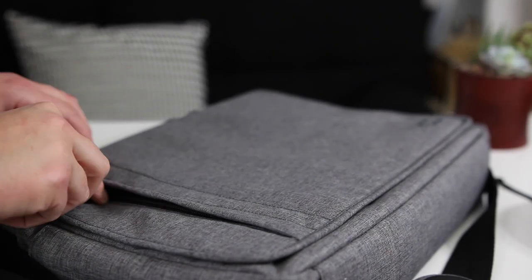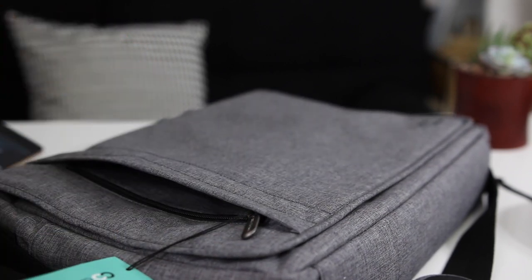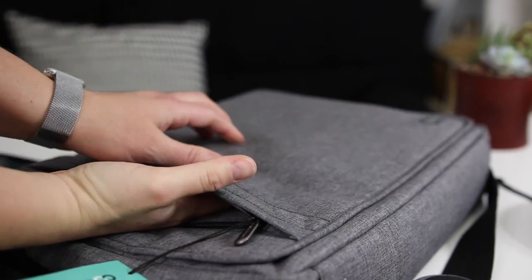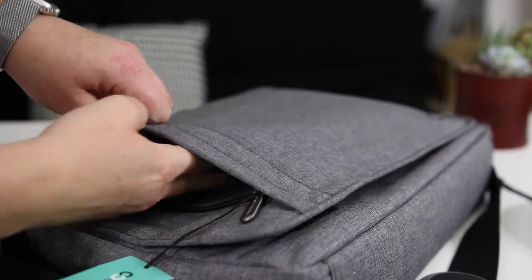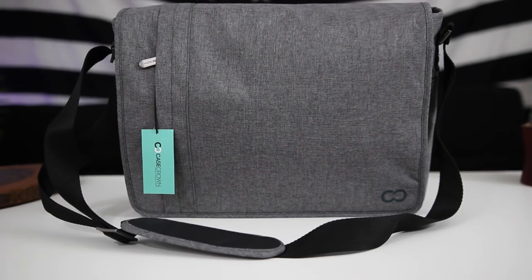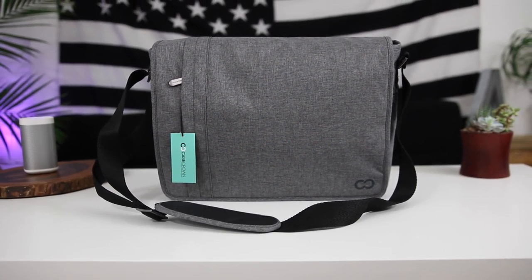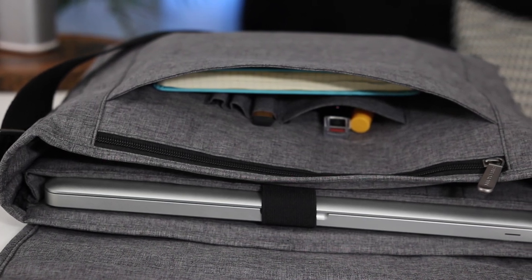There's also a zipper compartment on the outside of the flap, which is great for anything you want quick access to — it's much larger than just for a phone and will hold bigger items. This space is a little more padded so you won't have to worry about your phone in there as long as you're careful. I think this bag is easily a nine and a half out of ten — it looks good, it's built well, and it has all the compartments and organization you need.